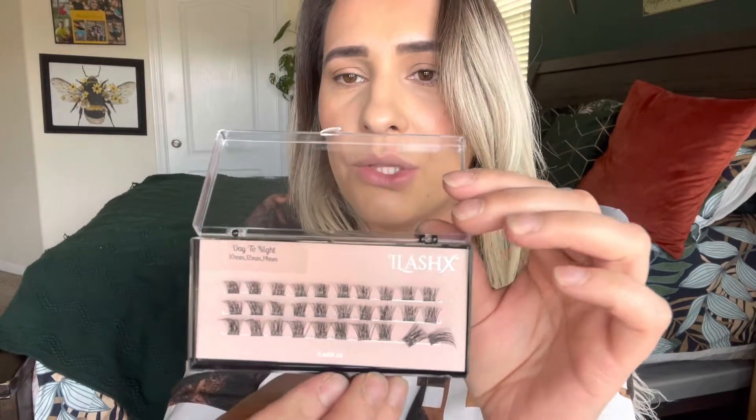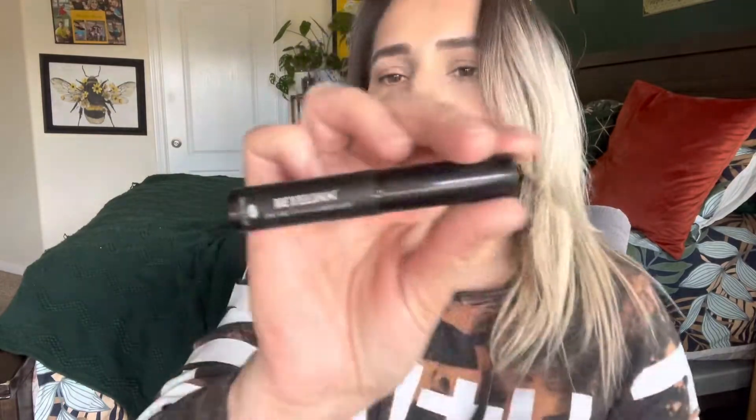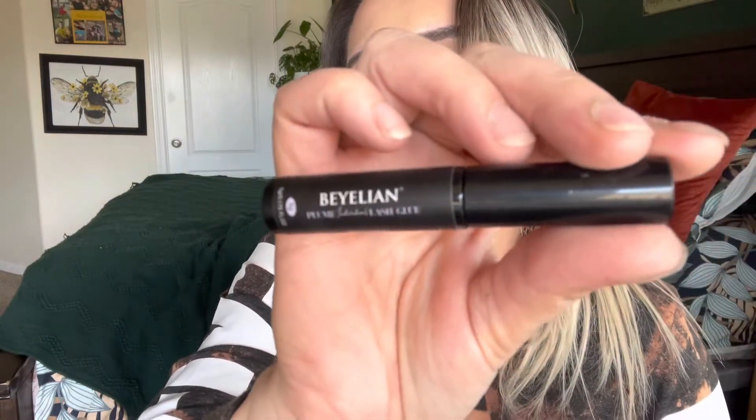Now if I can open these — that's a trick, they're so hard to open. Okay, there it goes. So that is what the lashes look like — super, super beautiful. I'm going to be using this lash glue right here. She actually reached out to me and wants to send me some more lashes, some different lashes to show you guys, so I'm excited about that.